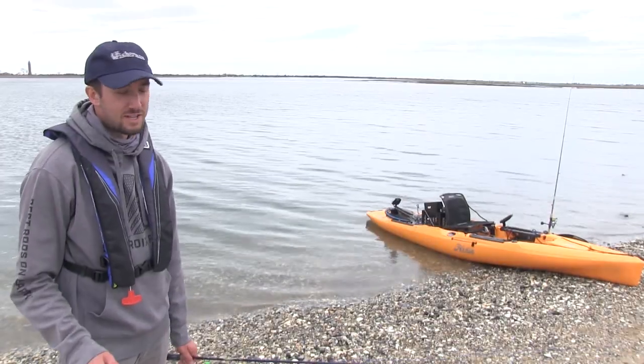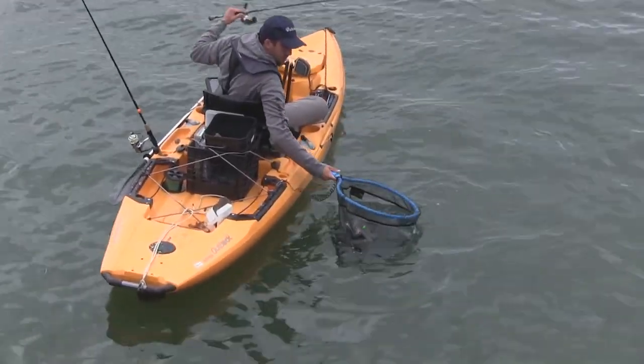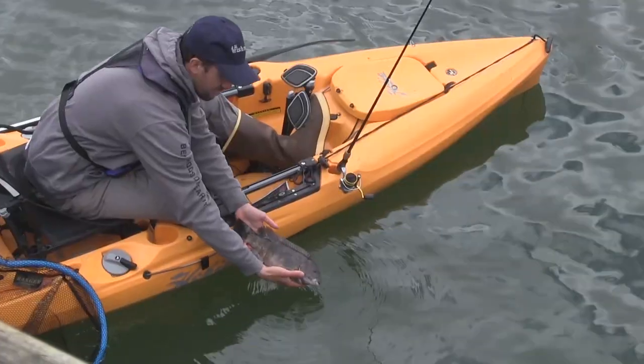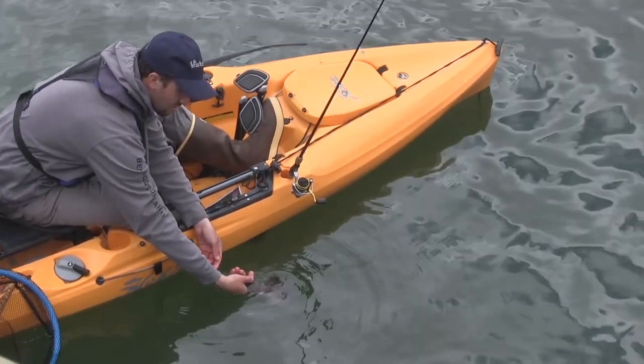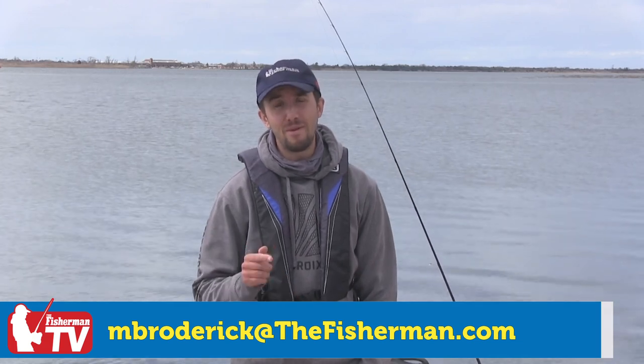When it comes to netting a fish on a kayak, having a short handle floating net is ideal — it makes the job a lot easier. If you have any additional questions about fishing from a kayak, email me at mbroderick@thefisherman.com.